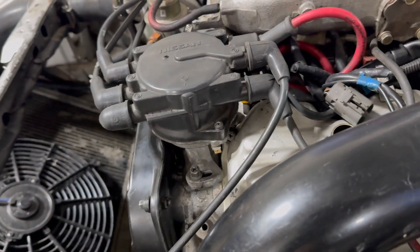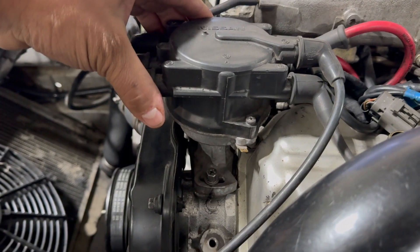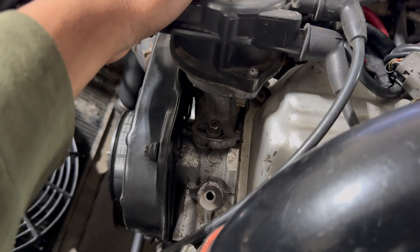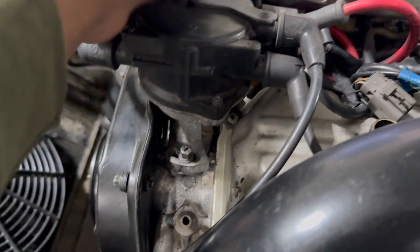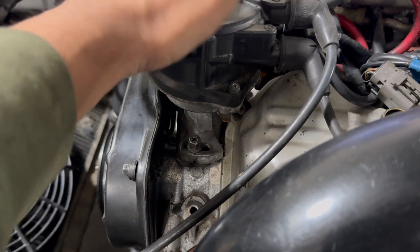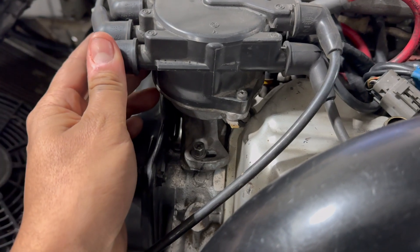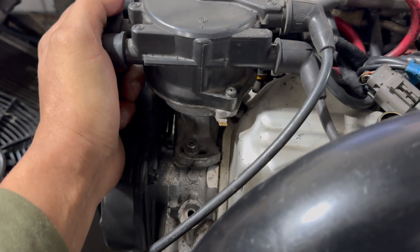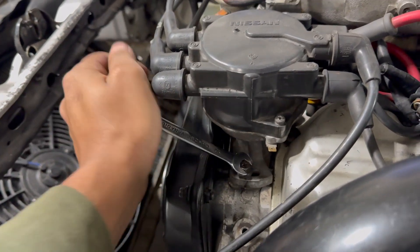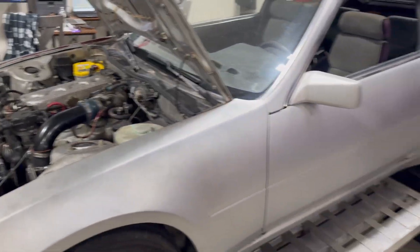To recap the distributor positions: the first pull had it set at halfway, which gave 126 horsepower. The second pull I advanced it — that's where the car made the least power, 109 horsepower, and ran all funky. Advancing timing did not help. Third pull I moved it back past halfway toward retarded — that's where I made 129 horsepower. Fourth pull I retarded it a bit more and carried the torque further but made slightly less peak power. We're setting it back to the 129-horsepower position, which is the best overall.